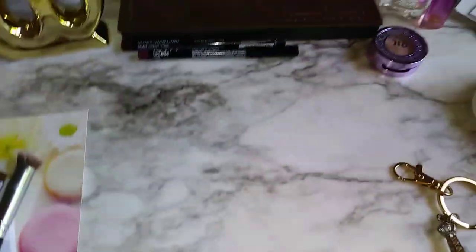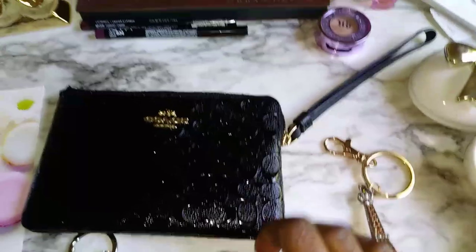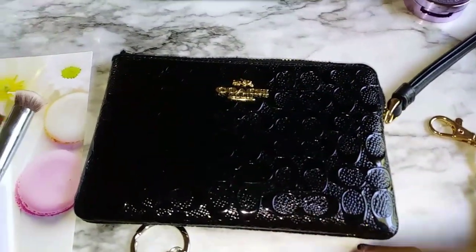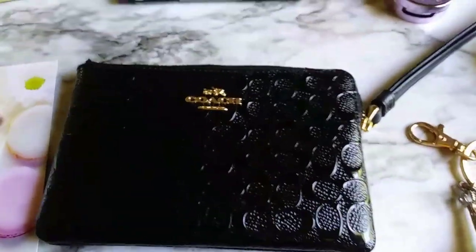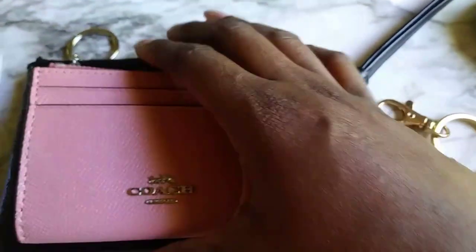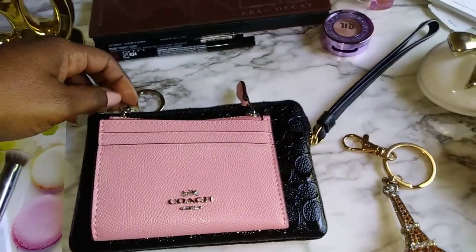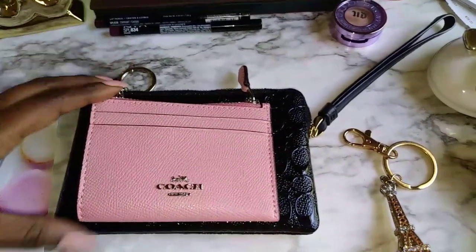Some of y'all like to use these alone — for instance, when you're making a quick run to the store. I like to use it inside my handbag as a small wallet. I wanted to show y'all that it can fit into a normal size Coach wristlet and give you an idea that you can use it that way, and you still have a lot of room.